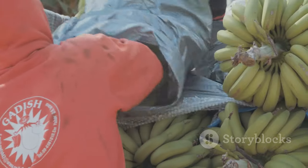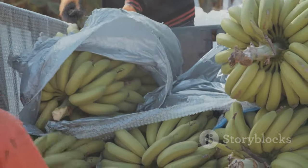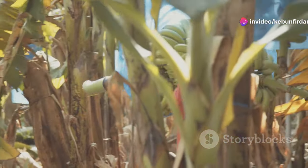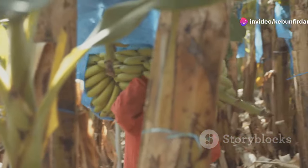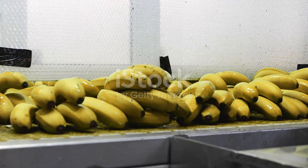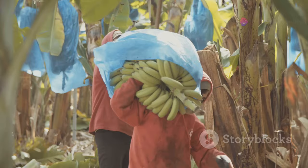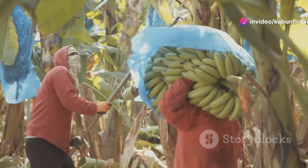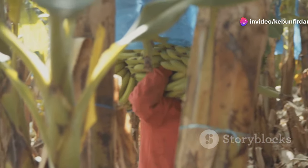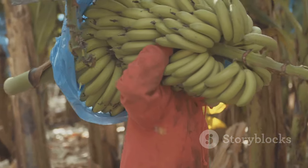With the harvest complete, the real journey begins. The bananas — freshly picked and still carrying the morning dew — are carefully gathered by the farmers, each bunch handled with care to keep the fruits in perfect condition. The banana bunches are loaded onto trucks, ready to be transported to the factory. Workers move swiftly, their practiced hands making quick work of the loading process.